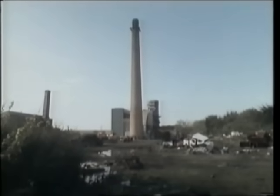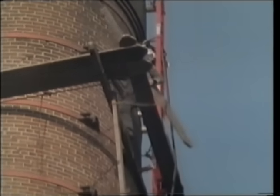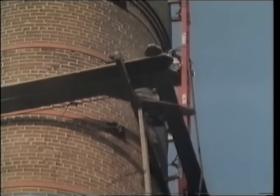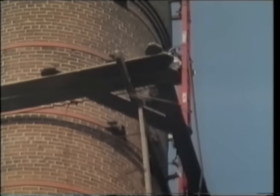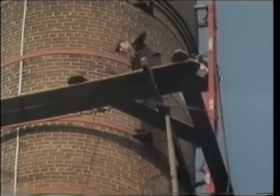We've got all the big planks in position. On a large diameter chimney there's a great gap in the corner, so we've got four boards called corner boards that fit across the corners, which stops you falling through the hole in the corner.